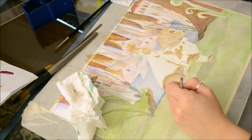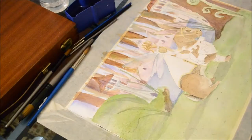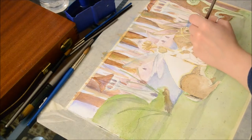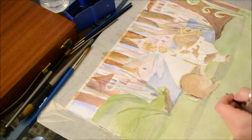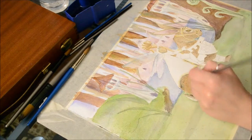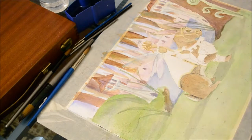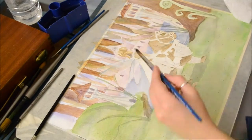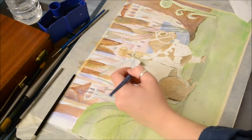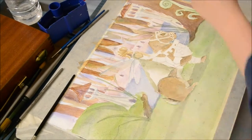I laid down the lightest color for the bunny and then started to add fur details. I mixed a darker color and added dotted details to make it look like he had texture on his fur, and then I'd glaze over that with a very watered-down version of that darker color.